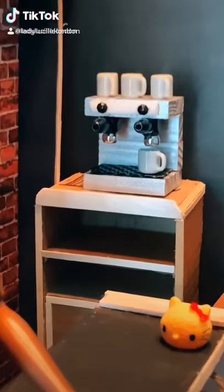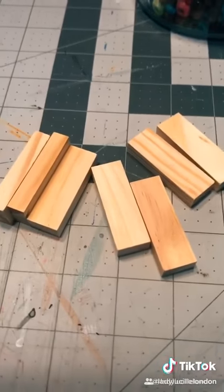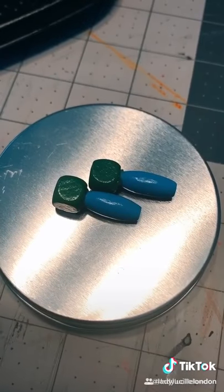So I completed the espresso machine. Here are some of the items that I used for this magnificent, luxurious, fantastic piece.